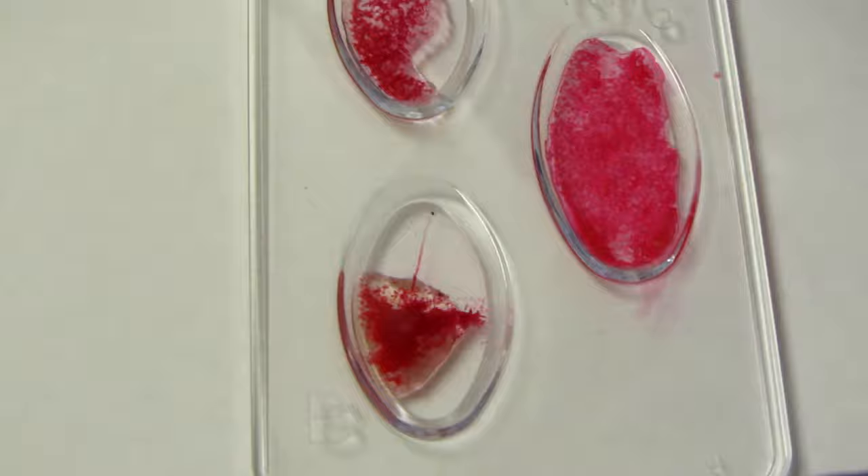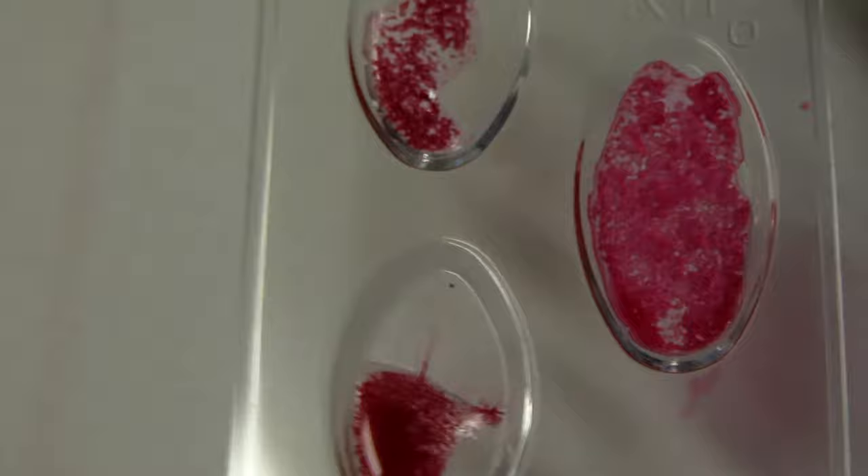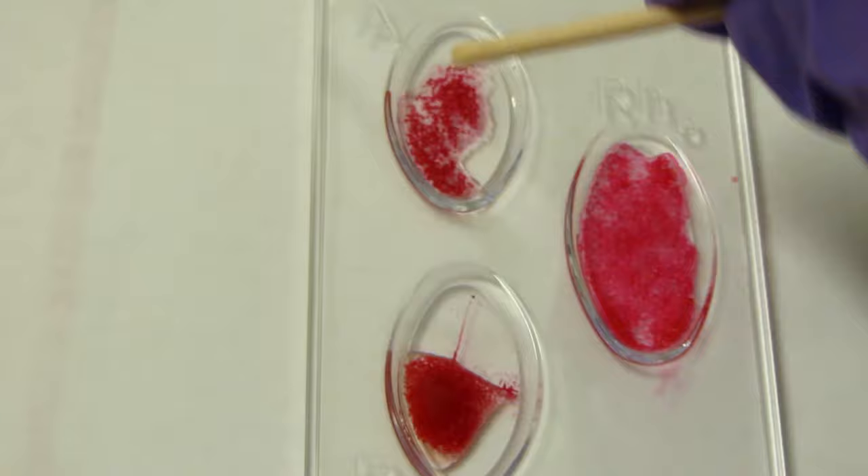We've got four down, four to go, because humans have eight blood types total. Blood type number five: we've got pretty obvious clumping everywhere — clumping in the A well, agglutination in the B well, and more agglutination in the RH well. So that means this blood type is AB positive.